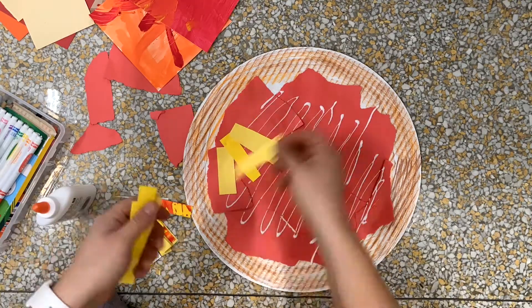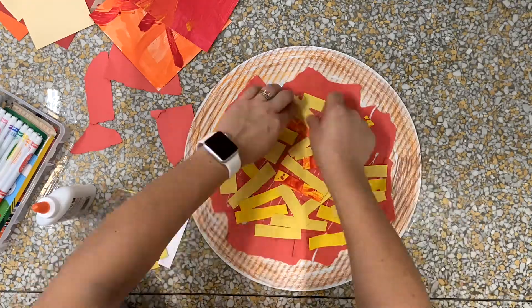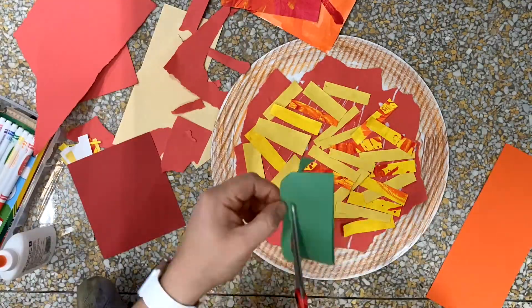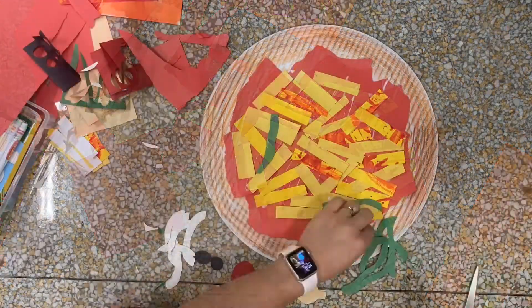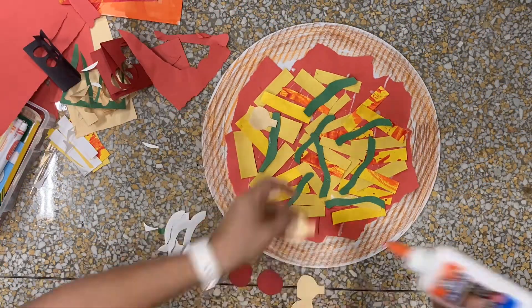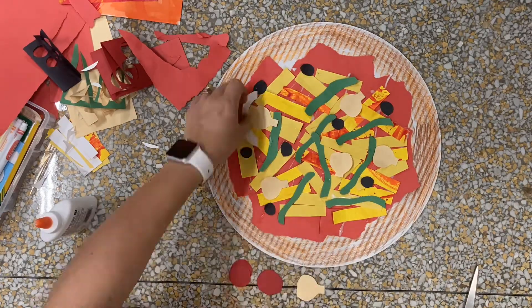Now I'm going to add on some strips of yellow. I wonder if you can tell what I'm trying to do there — that's supposed to be the cheese. Using scraps of paper from other artworks I'm going to add some colorful toppings. Here I've got some green peppers and mushrooms, black olives, white onions, and I finish off with some pepperoni.